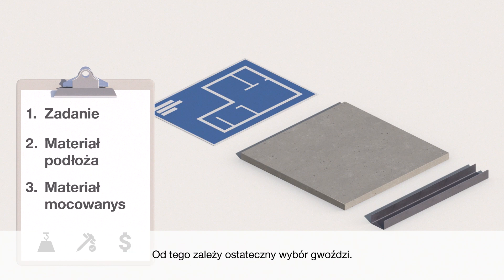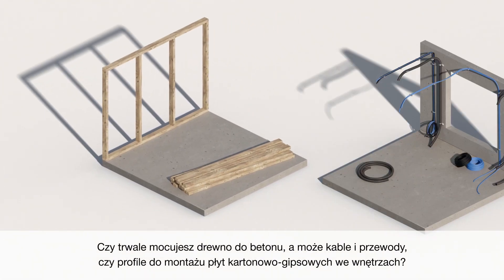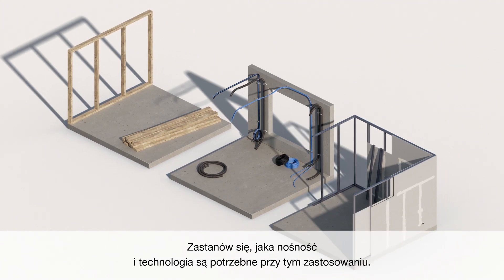This will affect your final nail choice. Let's look at the application. First, what are you fastening? Are you making a permanent fastening of wood to concrete, or maybe cable in conduits, or interior drywall tracks? Think about what load capabilities and technology are needed for your application.